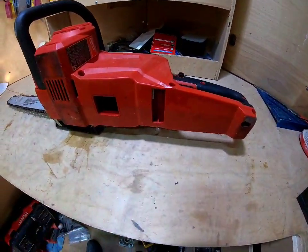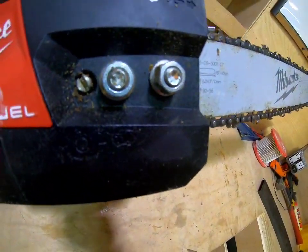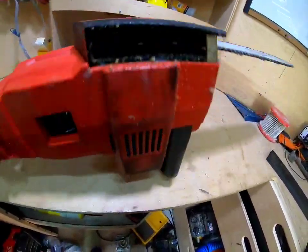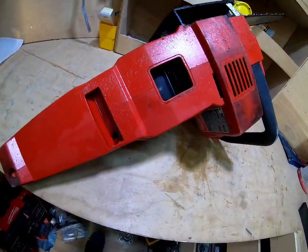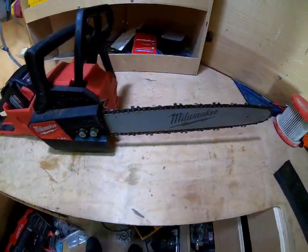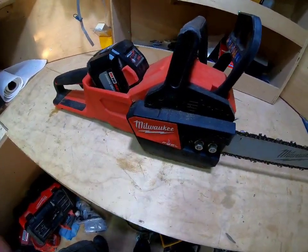The only downside is the included tool — it's a half-inch combo piece for adjusting chain tension and removing the cover to take the chain off. That tool snapped. It does have a great storage spot on the saw, but it broke. I've just been using my impact driver to take it off instead. The chain will come off if it's not tight enough, like pretty much any chainsaw.